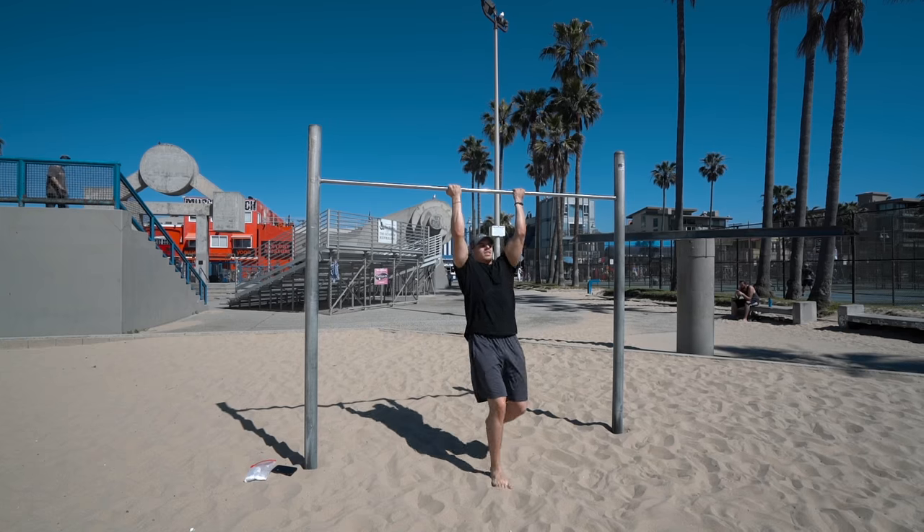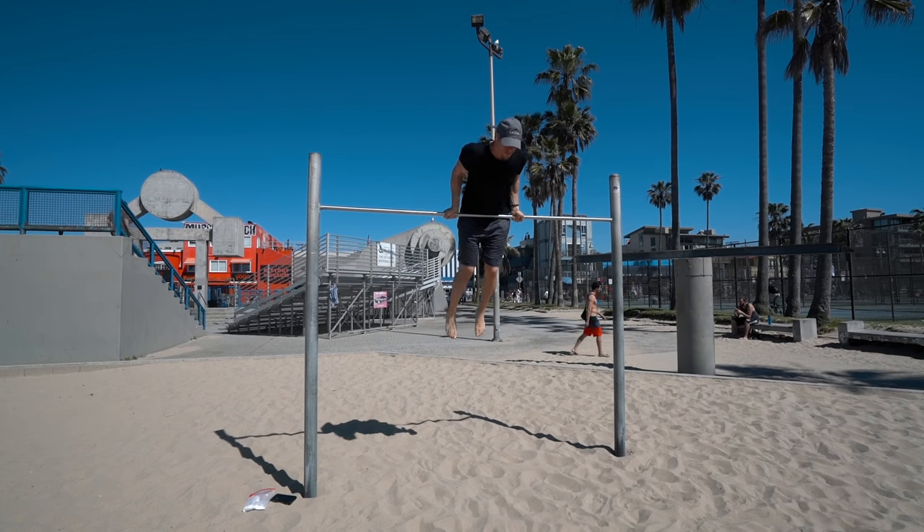Just got done with my workout and I want to explain exactly what was going on, how it could benefit you, the type of movements that I was doing that will result in a better planche, better handstands, and overall controlling movements. As you see, the first set I was going through a different variation of the muscle up.